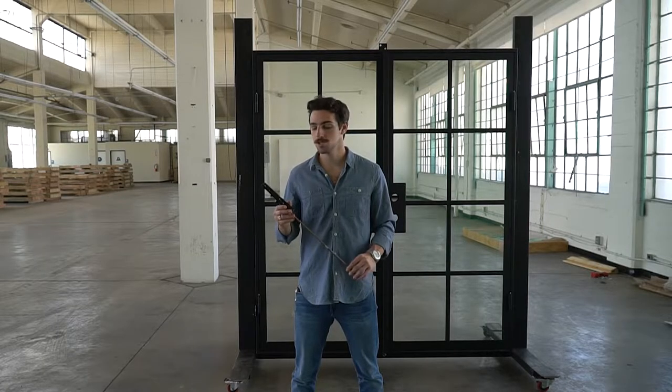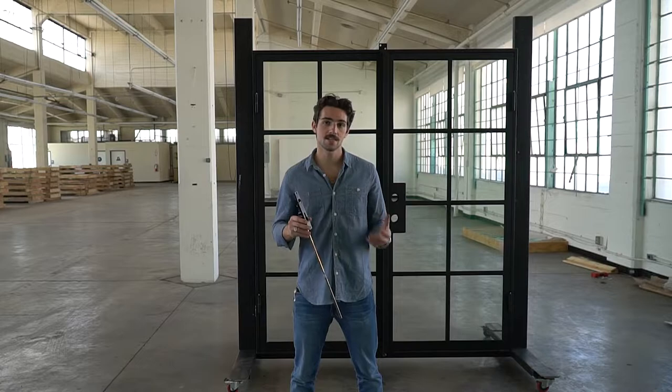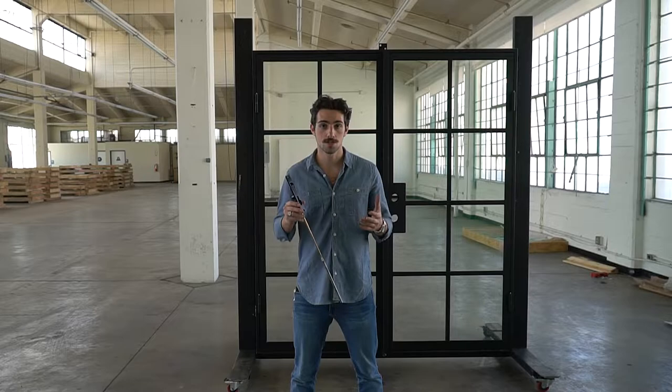Hi guys, I'm Steven and today I'm going to show you how the rod as well as the latch or flush bolt on Pinky's Iron Doors work. I'm also going to show you how you can service these easily at home yourself.